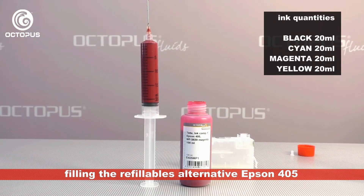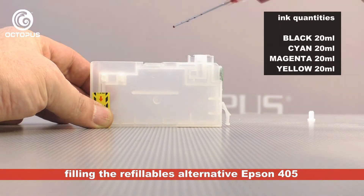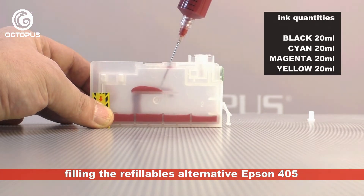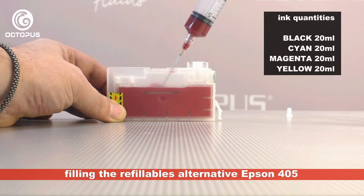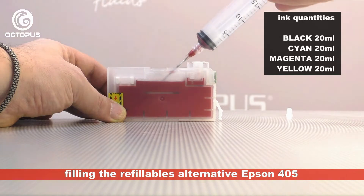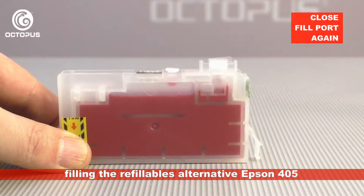One of our recommendations is to help you avoid mistakes we have already made. Therefore we strongly recommend closing the ink bottle directly after taking out the right amount of ink. To fill in the printer ink, carefully insert the tip of the needle into the filler opening on the refillable cartridge, then push the full amount of 20 ml printer ink from the syringe into the empty ink tank.